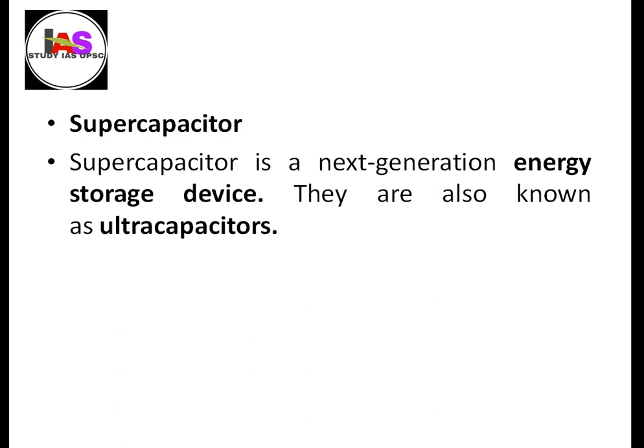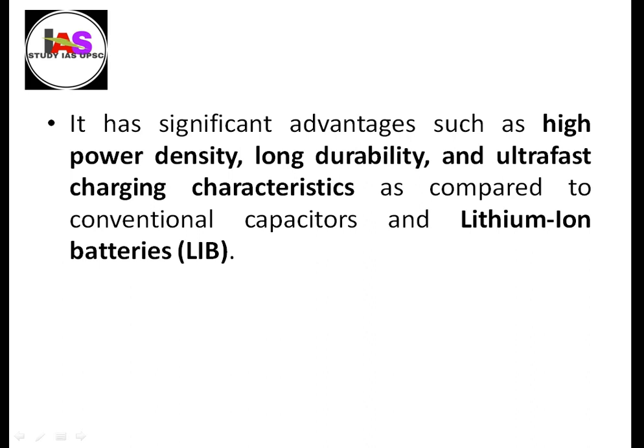The supercapacitor is one of the next generation energy storage devices. They are also known as ultracapacitors. They have significant advantages including high power density, long durability, and ultra-fast charging characteristics, as compared to conventional capacitors and lithium-ion batteries.